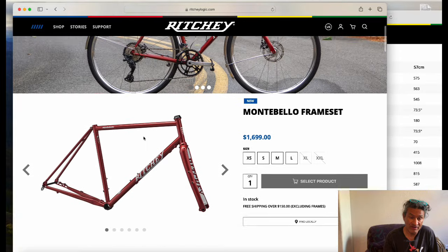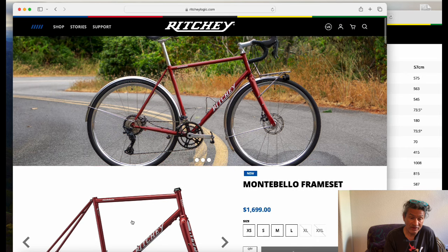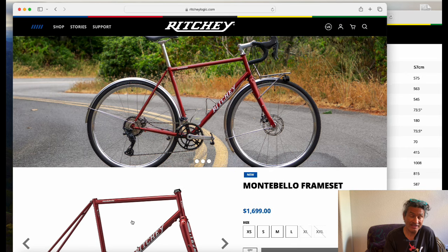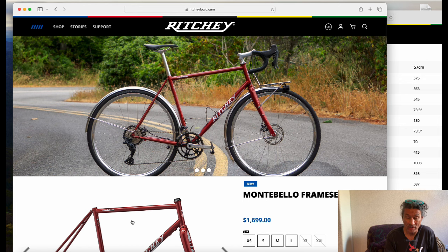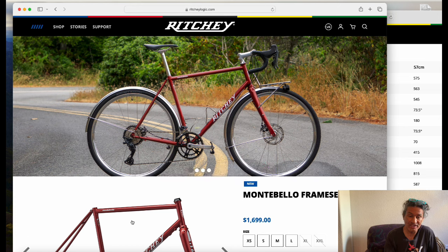This is a very limited production — the next batch is not available until spring of 2025. So if you want one of these frames you really have to act fast. Please drop me a line if you want one: revcycling at gmail.com.